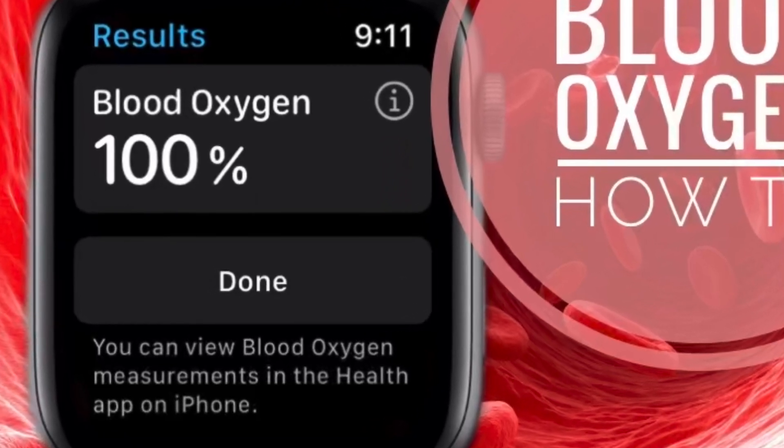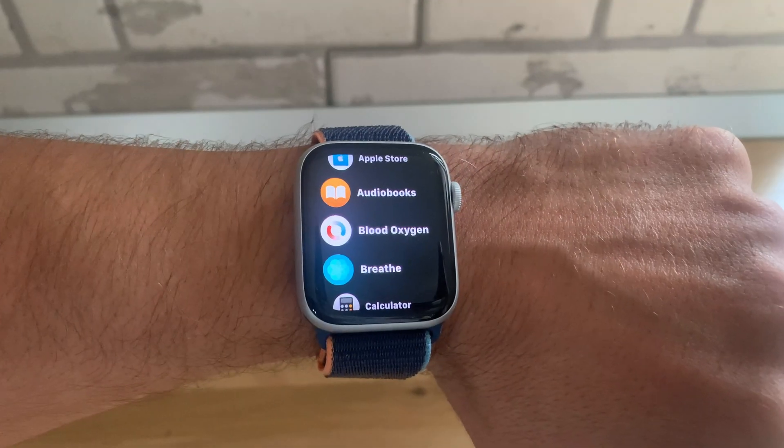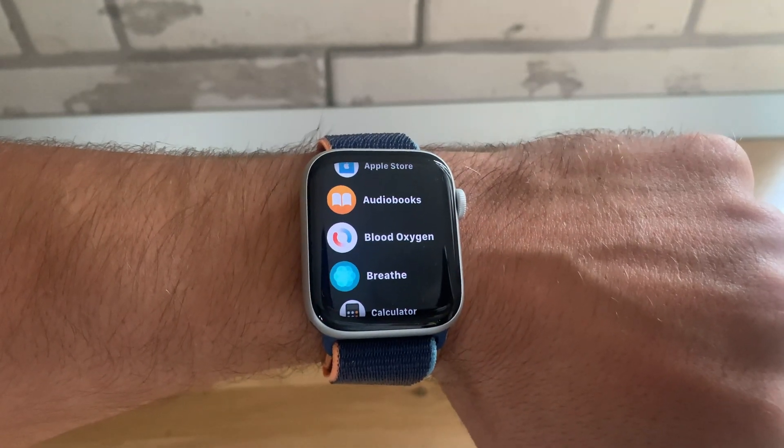I'm Vlad from iphonetrix.org and this is how to take your first blood oxygen level measurement with the Apple Watch Series 6.